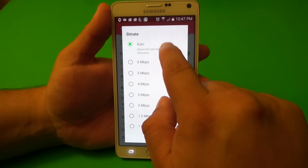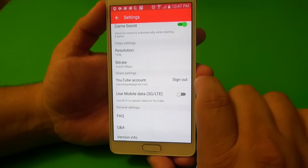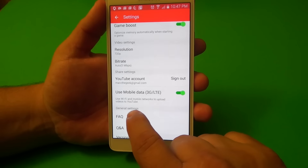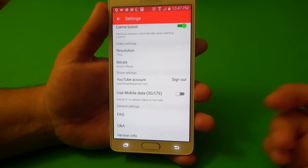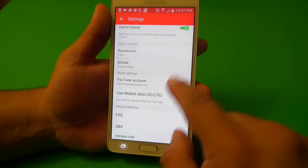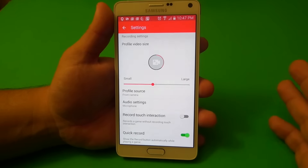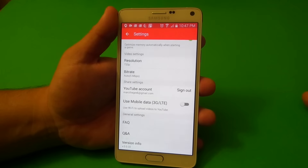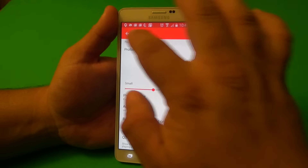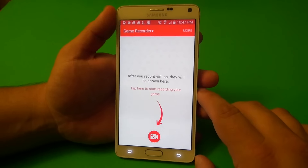Here, you can go ahead and put in your YouTube account, which is awesome. You can also choose to upload your videos to YouTube over 3G and LTE. Since I don't record videos when I'm on the go, I just leave it off. One feature I want Samsung to add is the ability to choose an SD card to record your videos to. But the problem is I don't think they're going to bring it because right now they're moving toward no SD cards, which totally sucks.